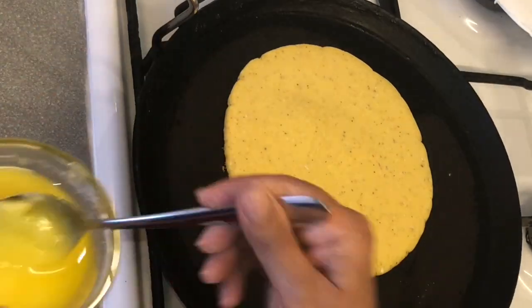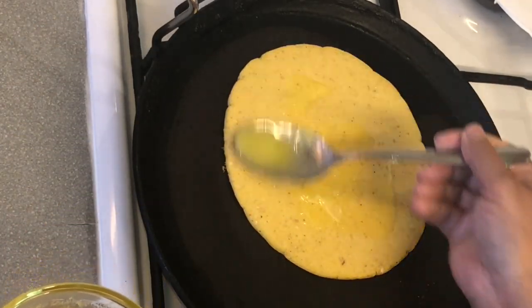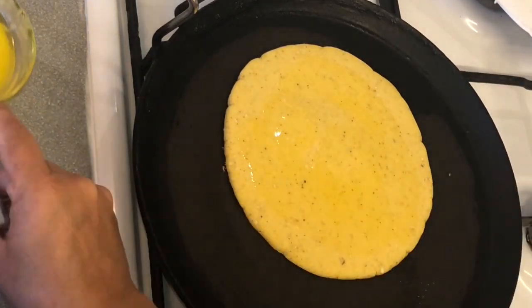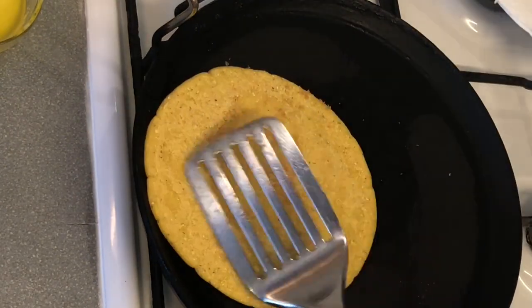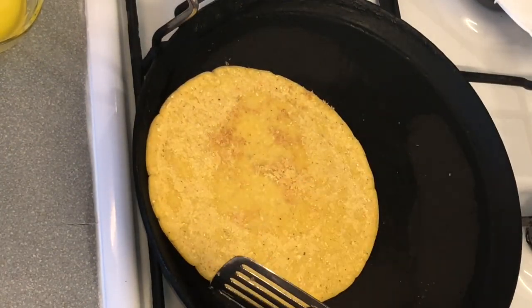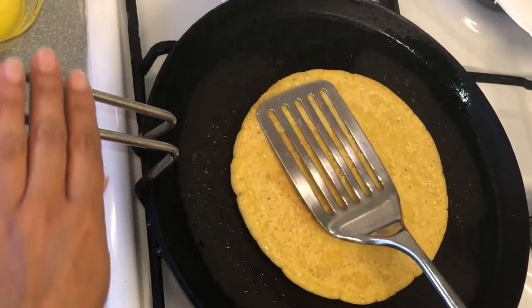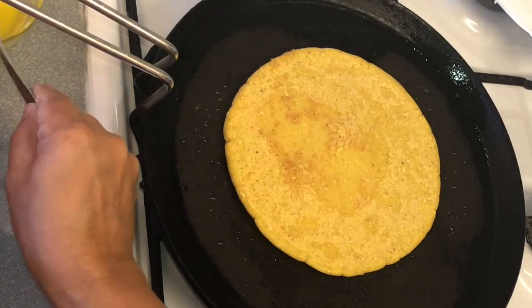Spread ghee, butter, or oil on the bread. I'm using ghee, clarified butter. Flip the bread and we will cook it until it has a nice pattern on each side. Spread ghee or any vegetable oil on this side as well.